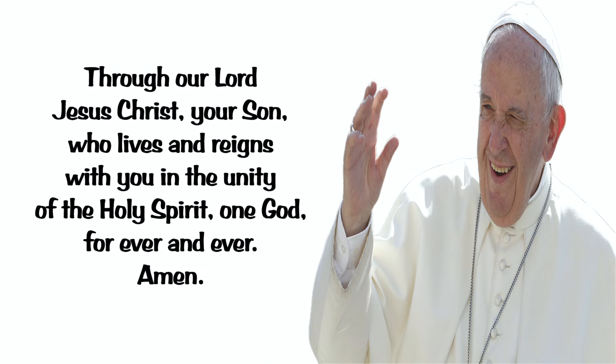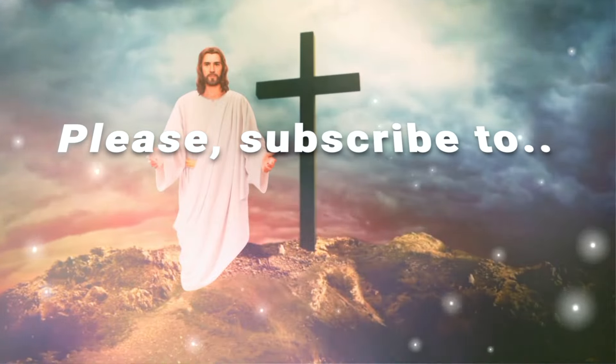Through our Lord Jesus Christ, your Son, who lives and reigns with you in the unity of the Holy Spirit, one God, forever and ever. Amen.